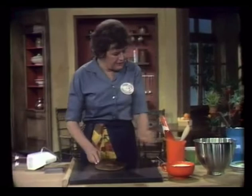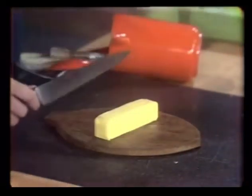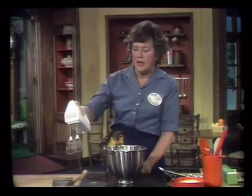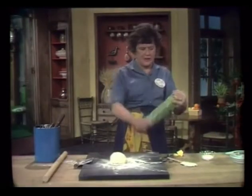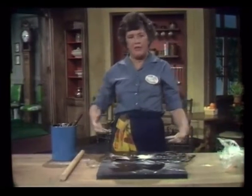You want three-fourths stick of chilled, hard, cold butter. You can use just a plain, ordinary hand-held blender. The gluten has become activated.